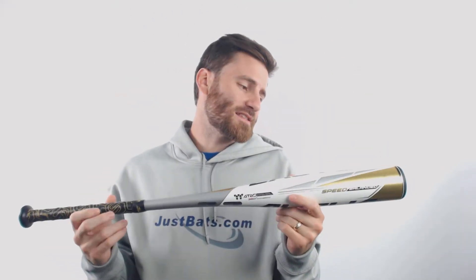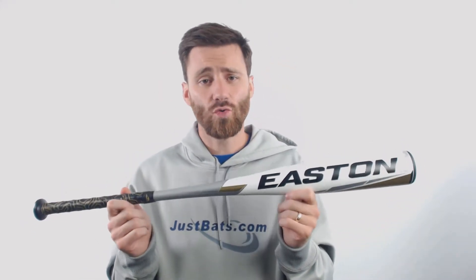This bat is going to be a one-piece all-aluminum bat. It's going to come with a drop-ten length to weight ratio and a 2 and 5/8 inch barrel diameter. It's got the A-TAC aluminum material, which is very high-performing, and the 360 engineering for barrel-tuned precision as well.